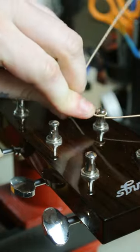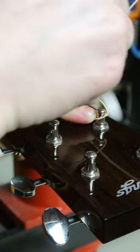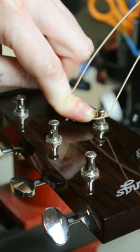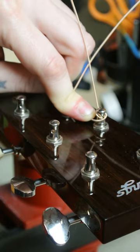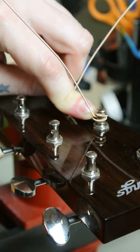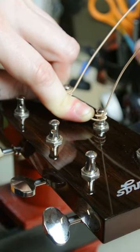You just want to wrap it over the string and pull up right there. You're just going to wind it regular and underneath. It's not a new technique, but it seems to be my favorite.